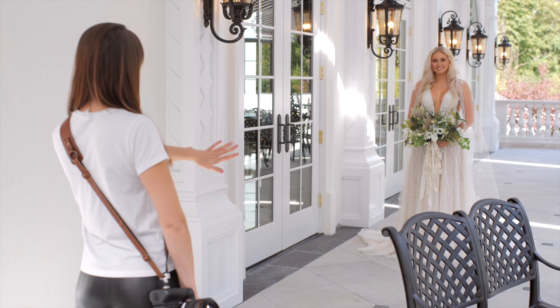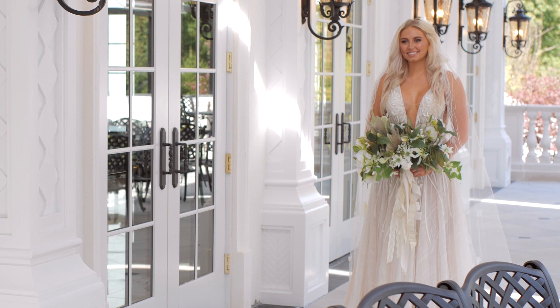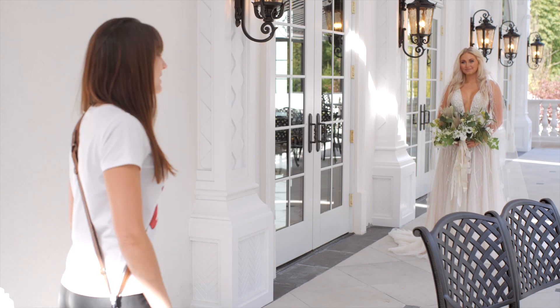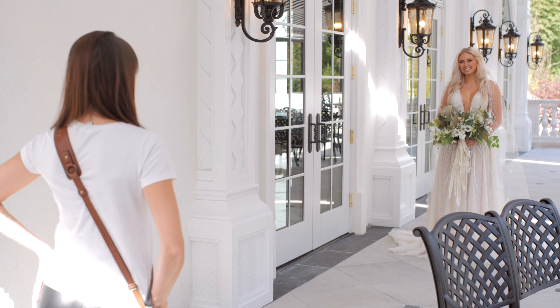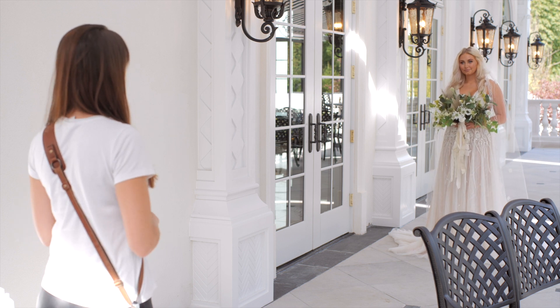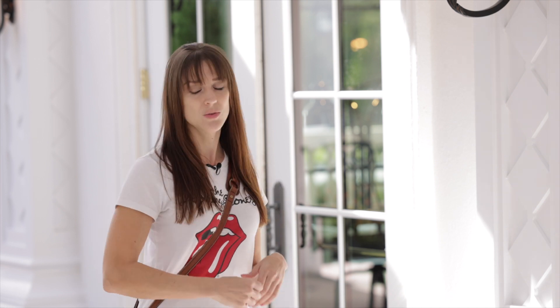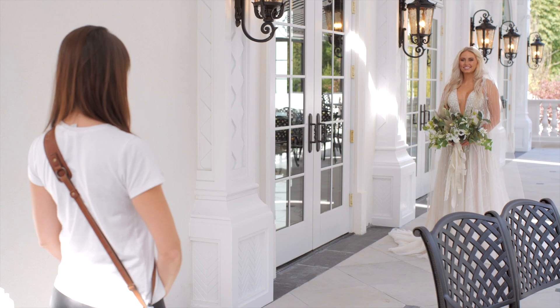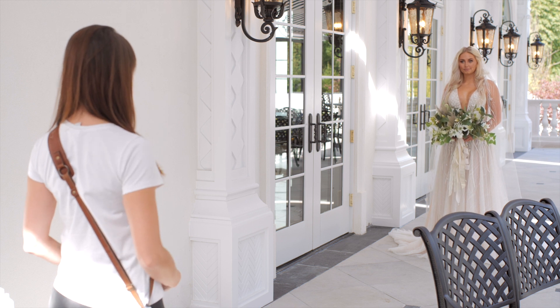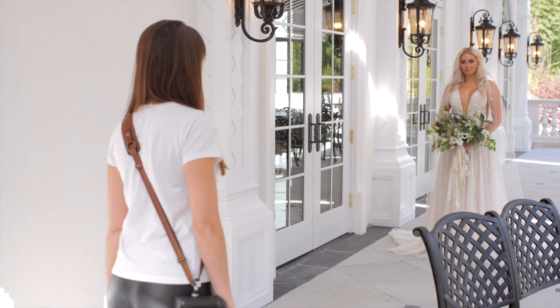Okay, so we have Juliana here. You're going to first lean on one leg. This is going to right off the bat give my subject, my client, a nice S-curve and a good base to start with. Go ahead and hold your flowers up. Normally whenever a bride is holding flowers, that's about the spot they end up, and we don't want that for two reasons: one, it covers her dress, and two, she's got a nice right arm strength going on. So go ahead and lower them a little bit.